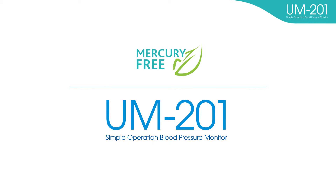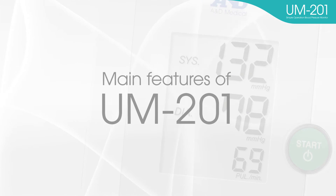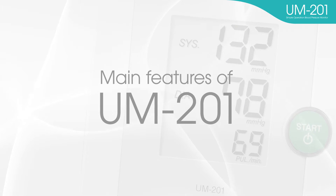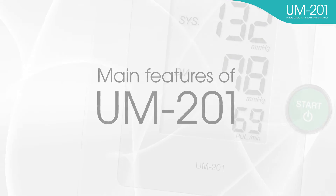An oscillometric blood pressure monitor is one choice for your switch to mercury-free blood pressure monitors. If you require a device with simple operation, professional accuracy, and durability, the UM-201 is the best solution for you.